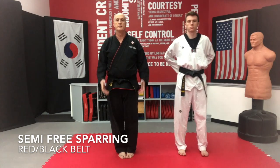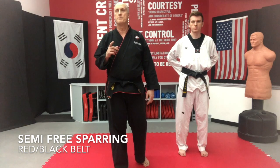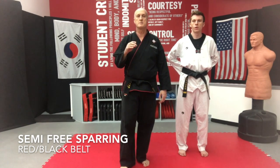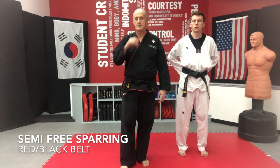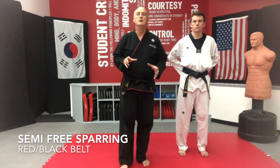If you're sitting down, stand up and do this with us. Today we're going through red-black semi-free sparring. This is an introduction to free sparring, so it's very choreographed technique.